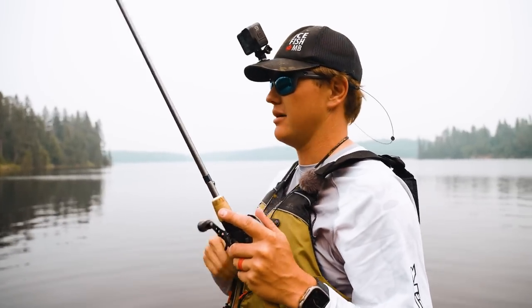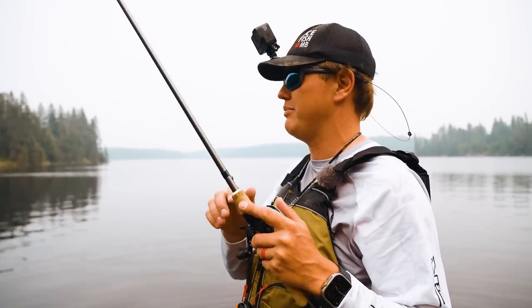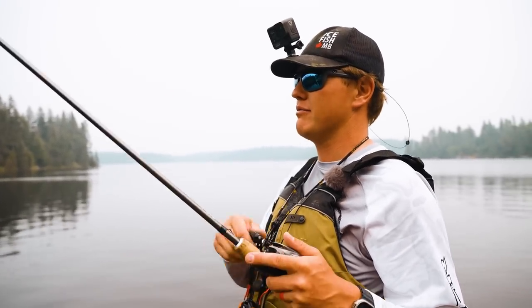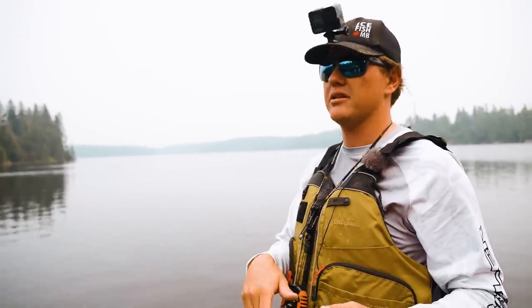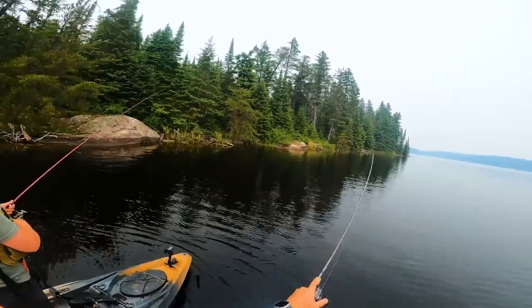You could flip this with Brandon's setup with the skirt and the rattles — flip it and kind of hop it back if you're in real heavy stuff. I'm swimming it, but that's the thing with a jig: you can kind of do everything. You can hop it along the bottom, you can swim it high, you can swim it low.